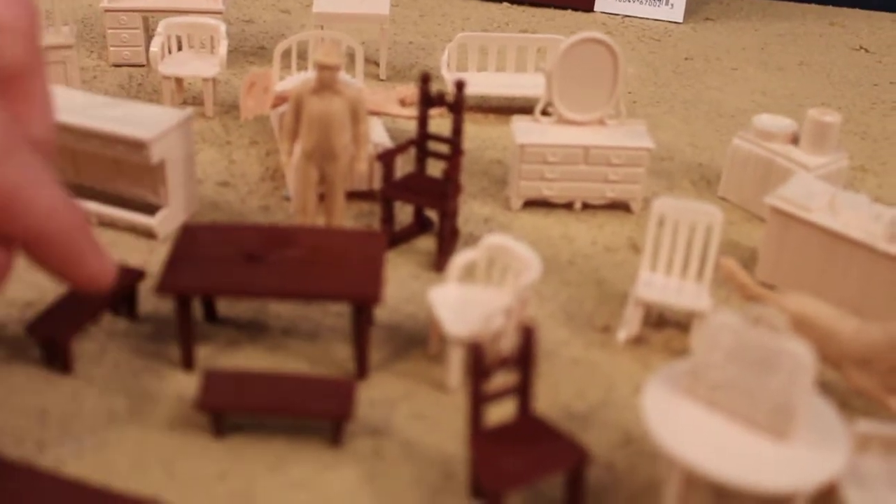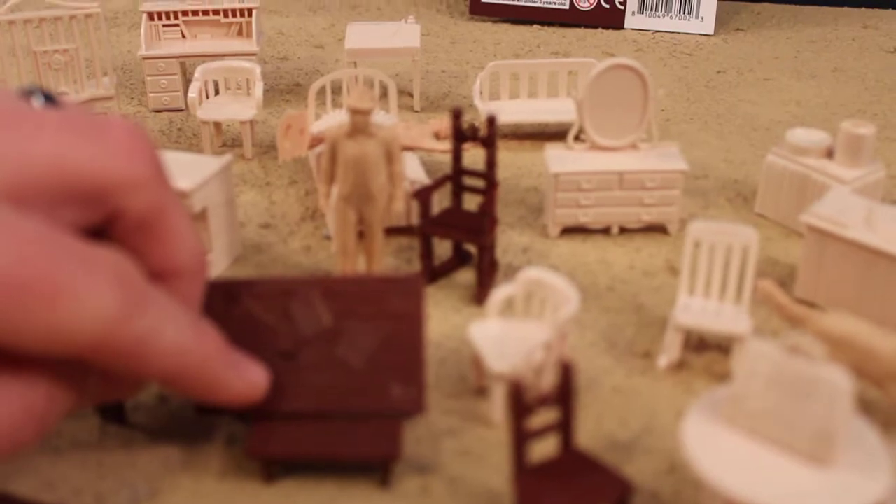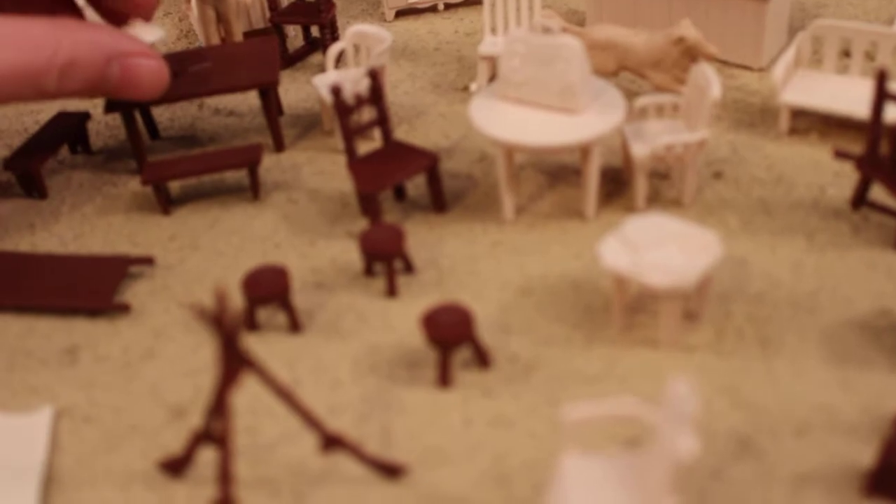I mentioned the lamp. We've got two more benches. This table looks like we have a writing quill and some cursive writing on there. Three benches.